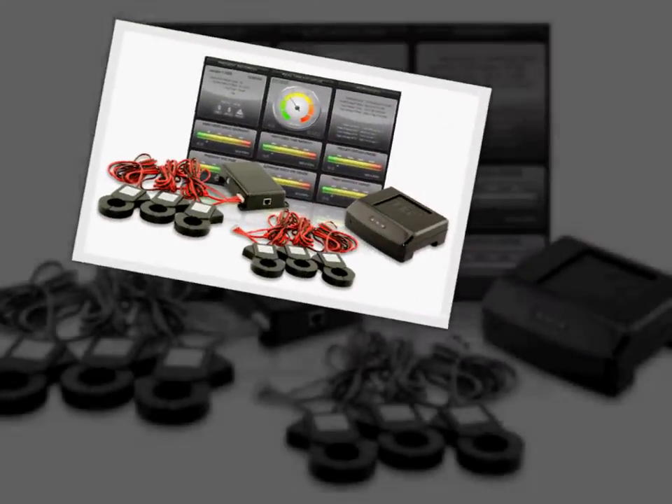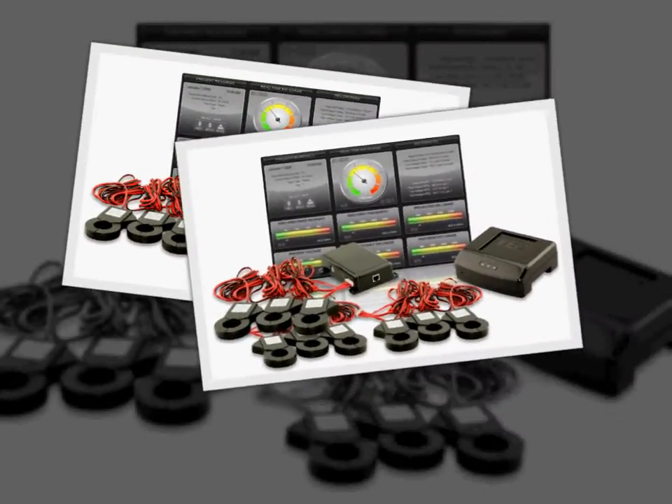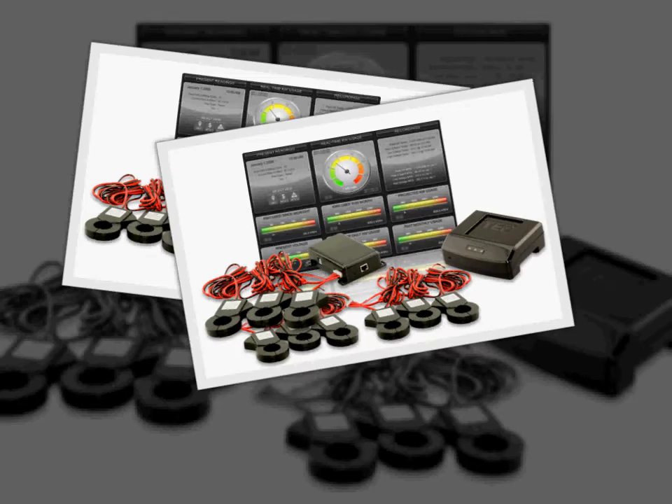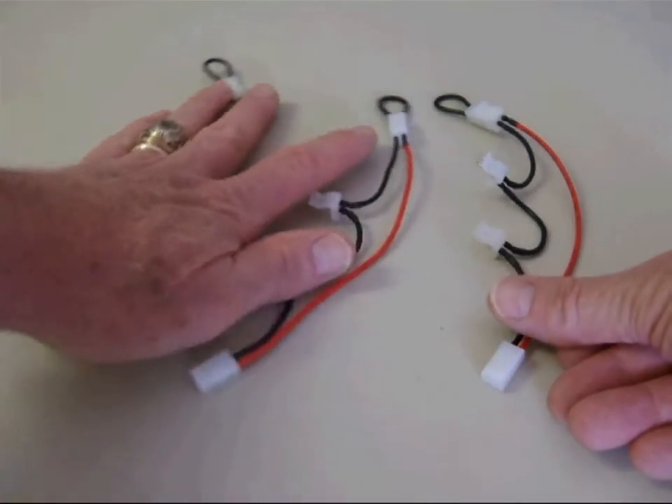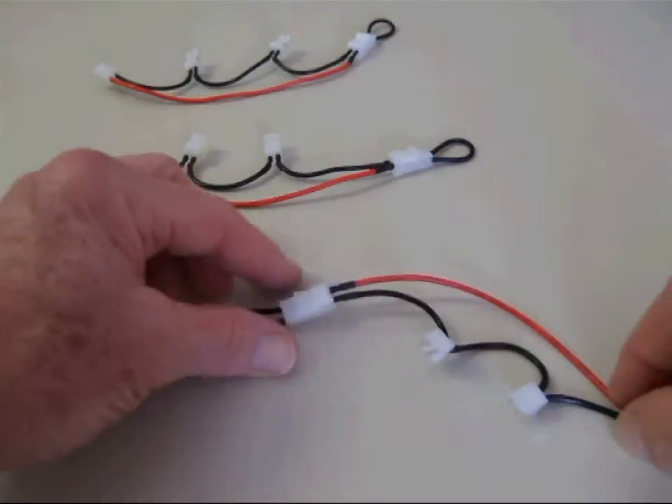If you are installing an 800 amp or 1200 amp TED system, your kit will come with three CT adapter harnesses. Each harness will have a small black loop jumper connected to one of the connectors.